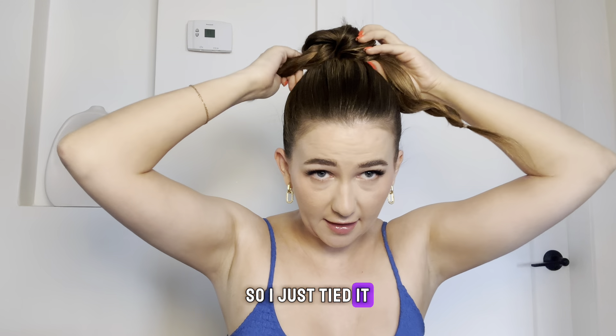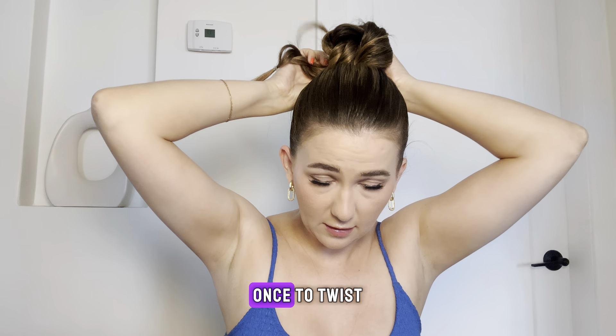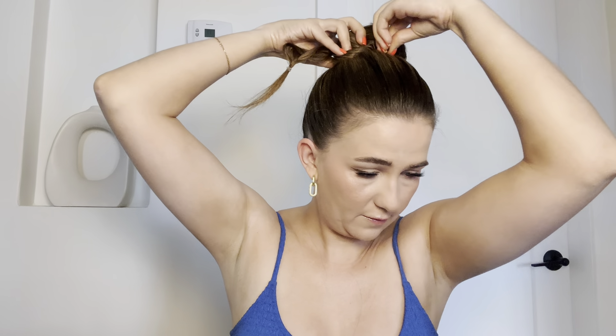So I just tied it once, then tied it twice. I'm just going to start pinning that.